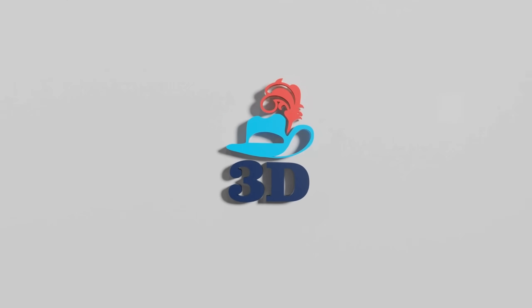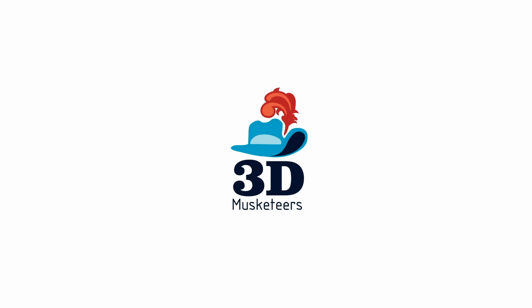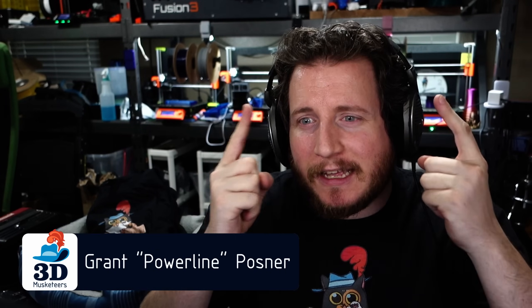Nozzle clogs all the time — and an Ender definitely shouldn't do that — plus patterns on 3D prints. All this and more on PrintFix Friday episode 147. Let's get into it.